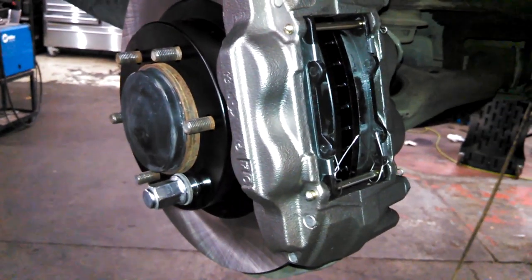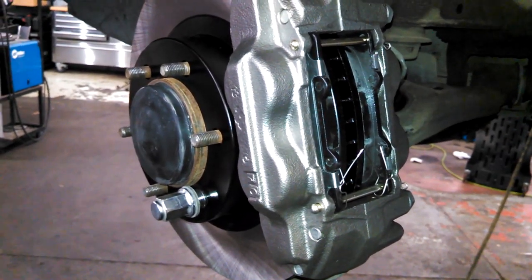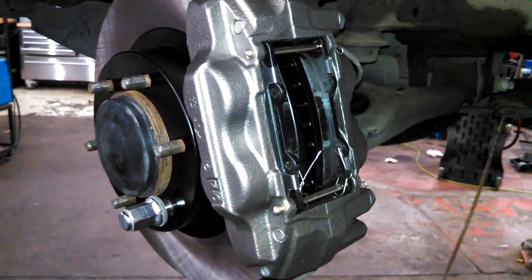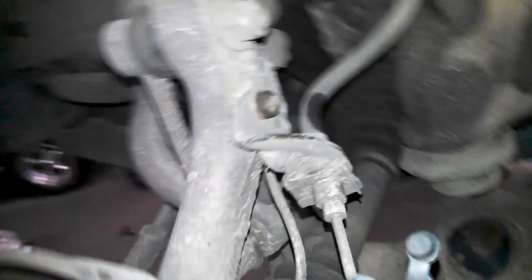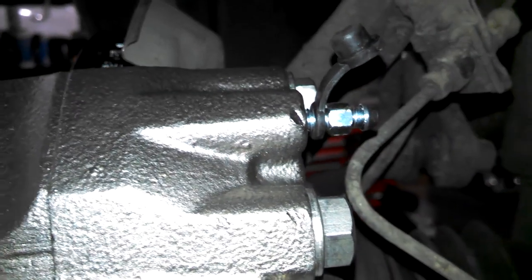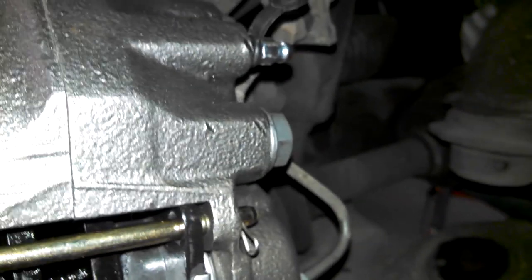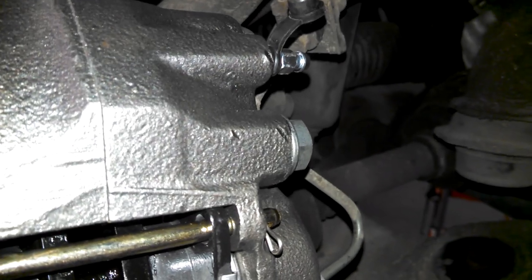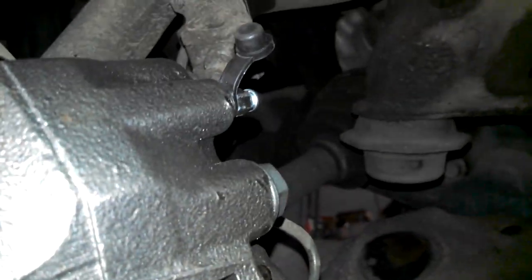Otherwise if you're just doing brake pads and rotors - that is replacing your front brake pads and rotors on your 2005 and other model years GX Lexus vehicle - we're just going to open up this bleeder here. We'll just expect that gravity is going to do its job and pull some brake fluid through, and while we're waiting we'll go up to the master cylinder and make sure it's full.